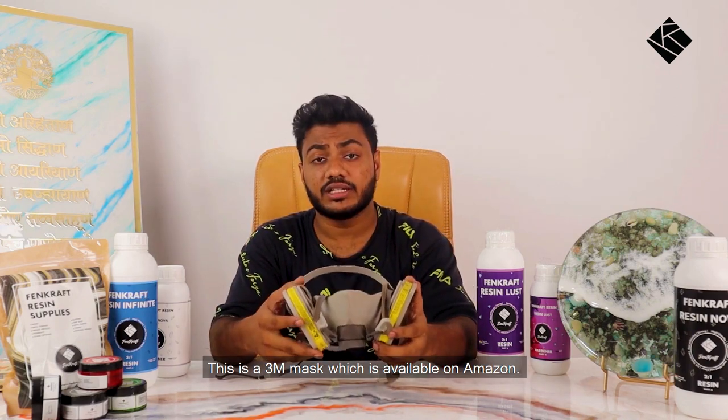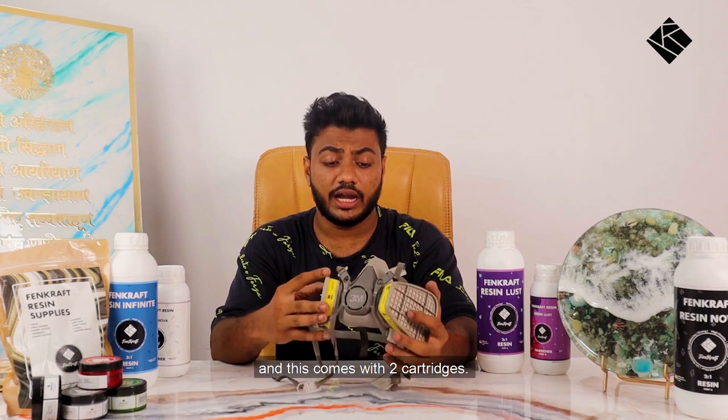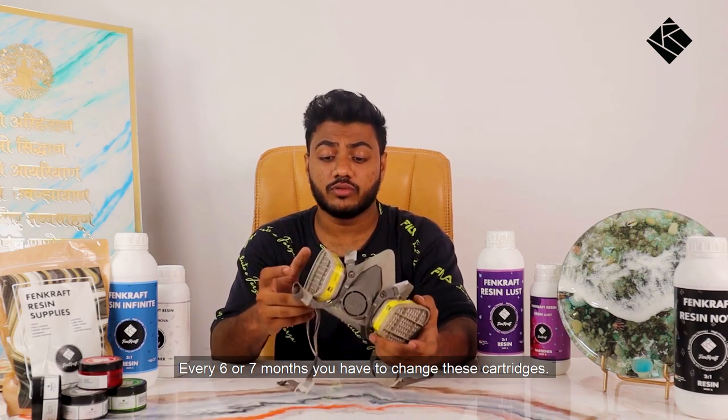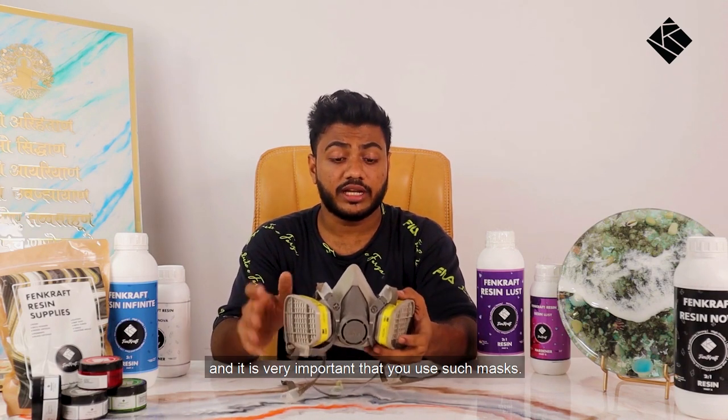This is a 3M mask which is available on Amazon. This is the 3M6003 and it comes with two cartridges. Every six or seven months you have to change these cartridges. This is a must-buy, and it's very important that you use such masks.